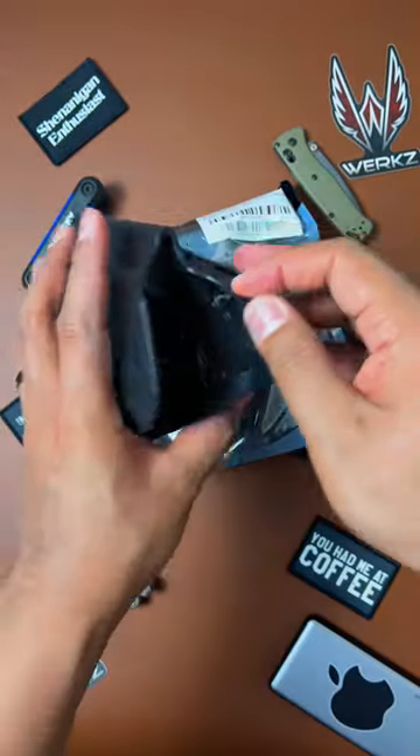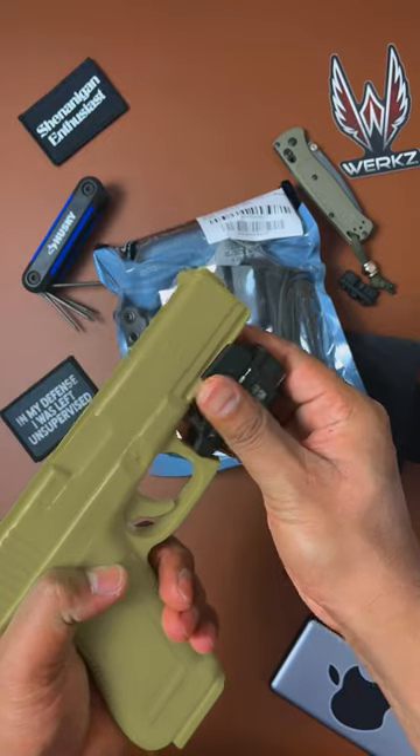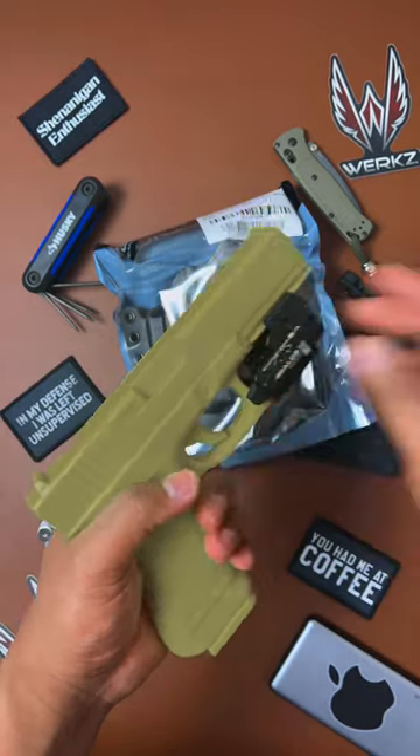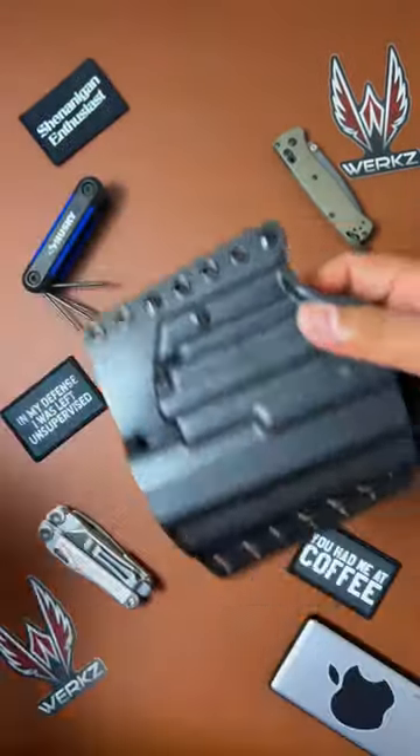Let's check out the M7 holster first. Put that light on real quick — boom, nice. Outside the waistband M7 holster.